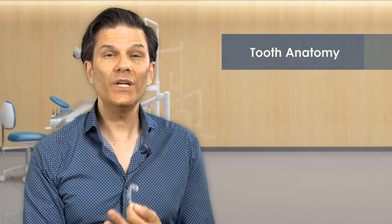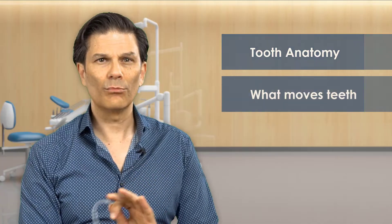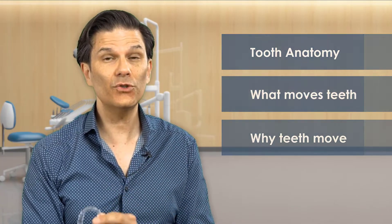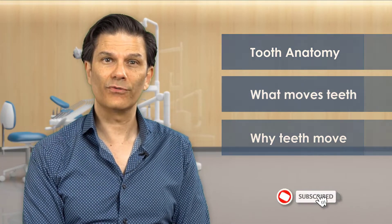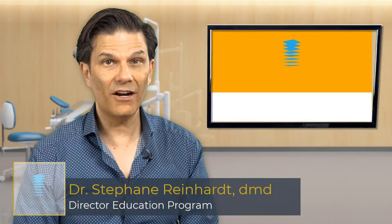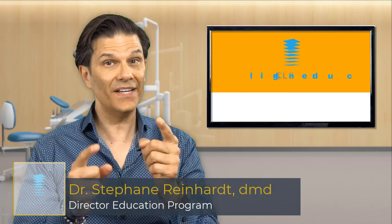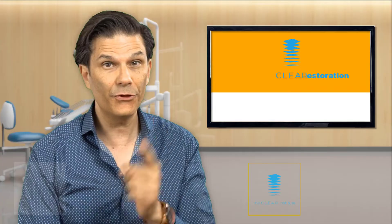In this video, I am going to answer this question. We will review tooth anatomy, we will take a look at what moves teeth and at the whole process of what needs to happen to make teeth move. Then we will be able to determine: is it even possible to move teeth with plastic? I'm Stefan Reinhardt, dentist and director of education for the Clear Institute, and this is Let's Be Clear About Tooth Movement.